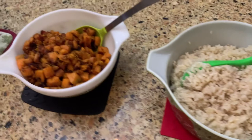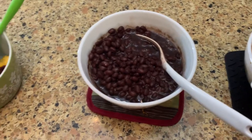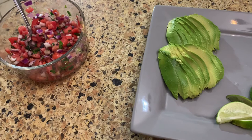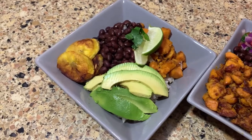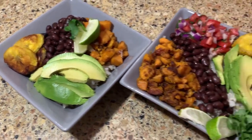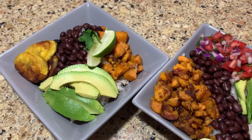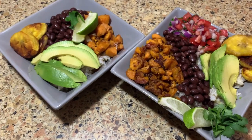We have the brown rice, the sweet potatoes with cumin, the black beans, the plantains, lime and avocado, and the pico de gallo, and we're going to put them all in a bowl. Here's the finished product. I'm not a big pico fan and I do not like cold tomatoes, so I left that out of mine. Here's Ben's bowl — his is overflowing. He's so hungry after working in the garden and he's got his pico. These not only look beautiful with all the different colors and textures, but they taste fantastic. It's a really easy recipe and they taste delicious.